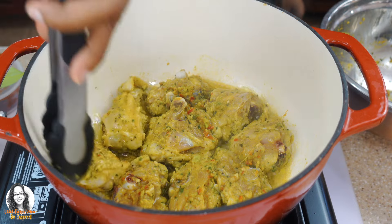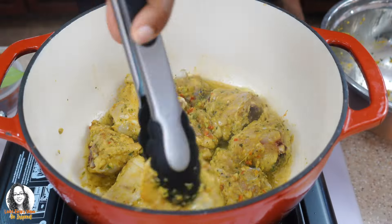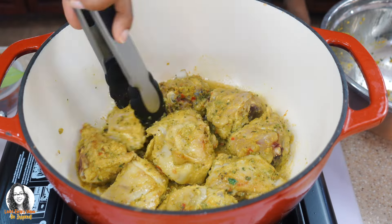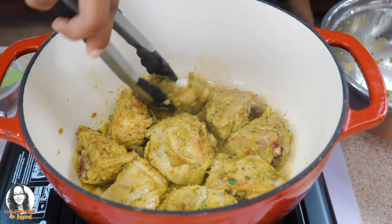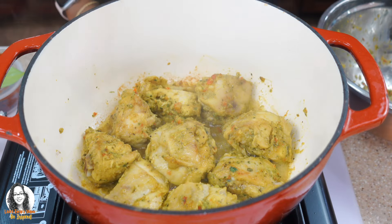We're going to leave this to brown on both sides, and now I'm going to remove my chicken and set it aside.